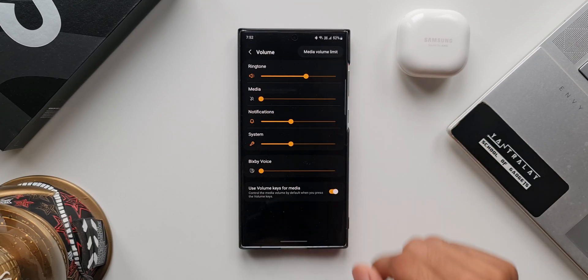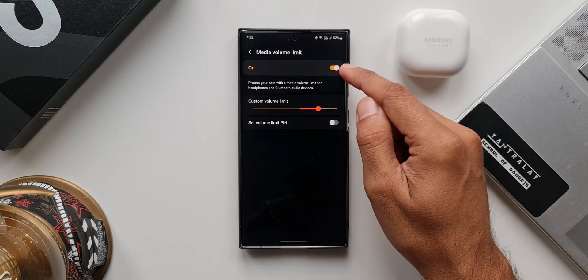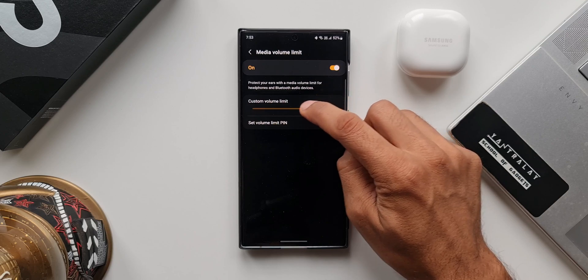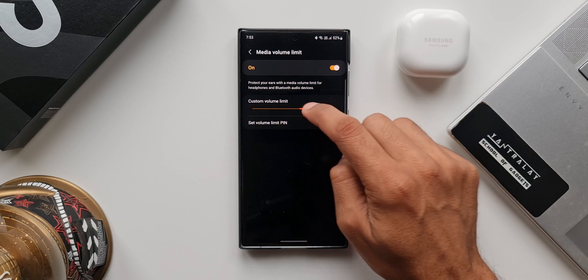When you tap on this, you will see Media Volume Limit. Let's tap on this. Here we have a toggle to turn it on — it says 'Protect your ears with a media volume limit for headphones and Bluetooth audio devices.' When we turn this on, we get a custom volume limit slider we can increase or decrease depending on your need.